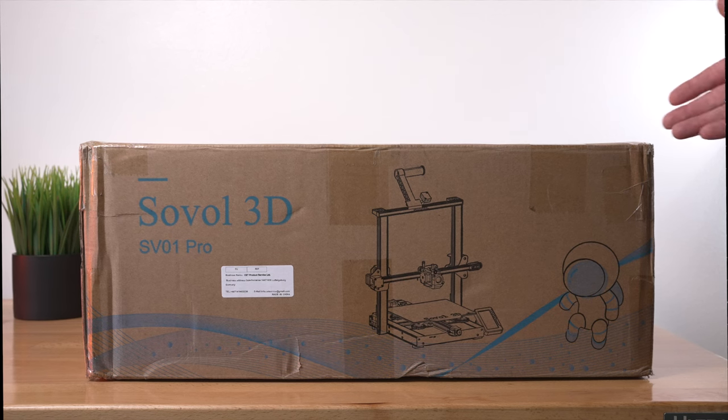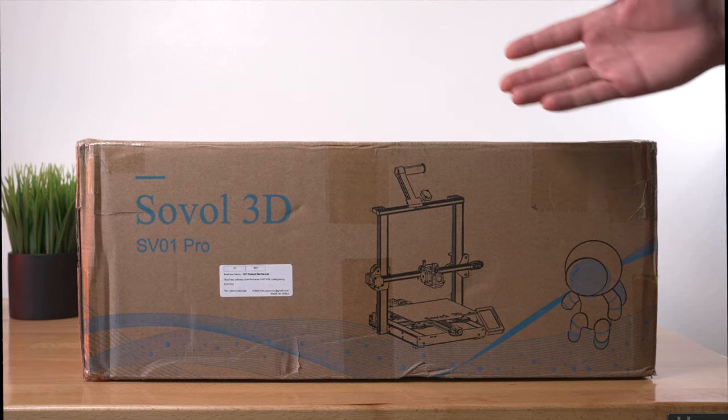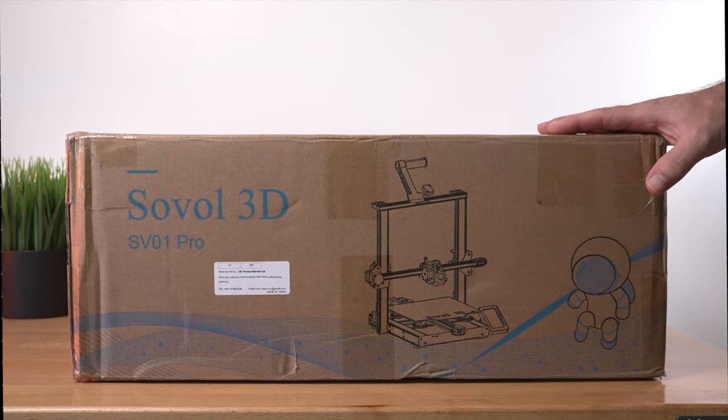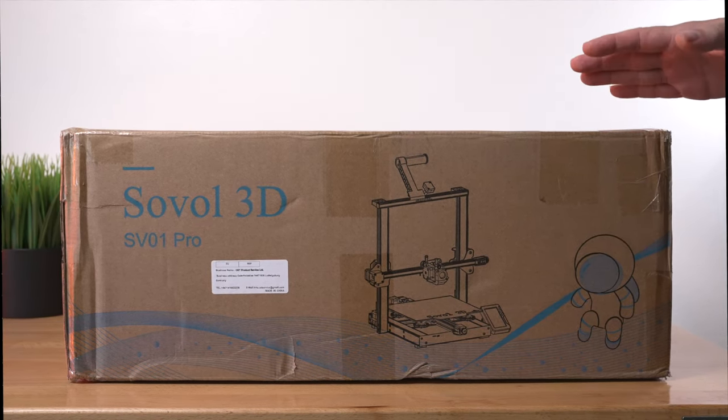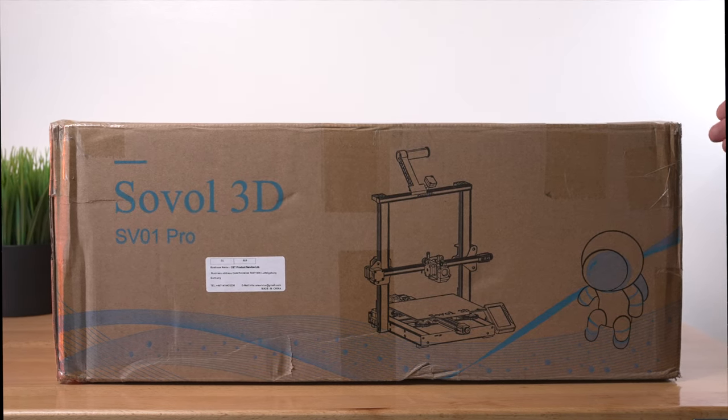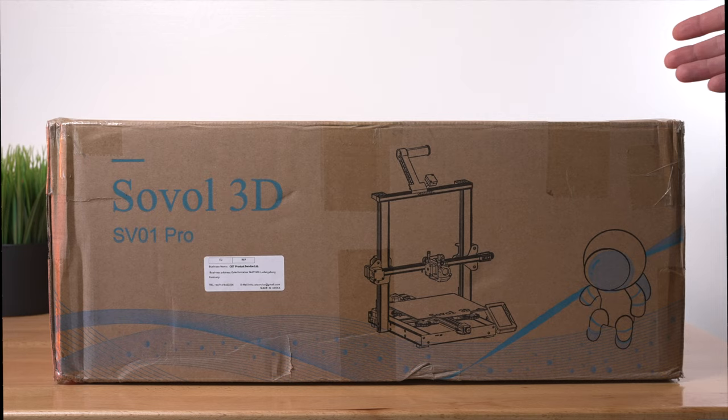Hey guys, welcome back to another 3D printing video. Today we're going to be checking out the Sovol SV01 Pro. This is my first time looking at this brand, so I'm pretty excited to see what their latest printer has to offer. In this video, we're going to unbox it, set it up, and do some prints. Hope you guys enjoy it. Let's get started.